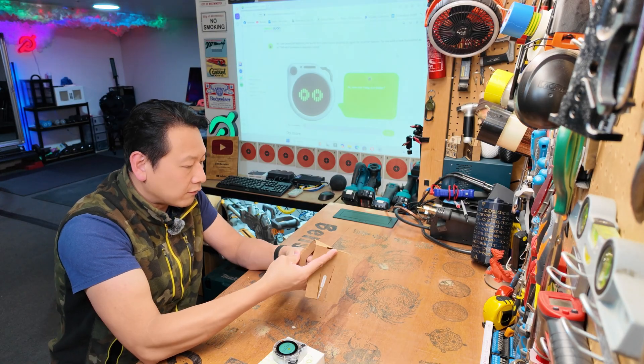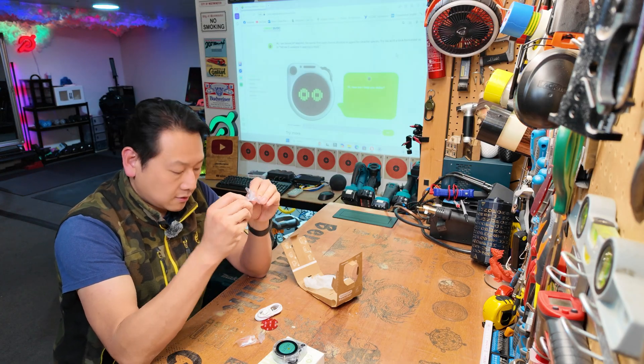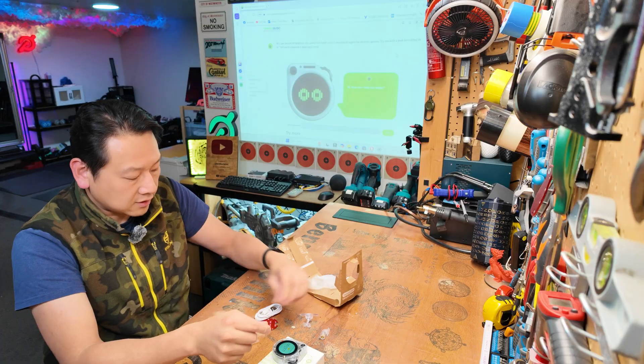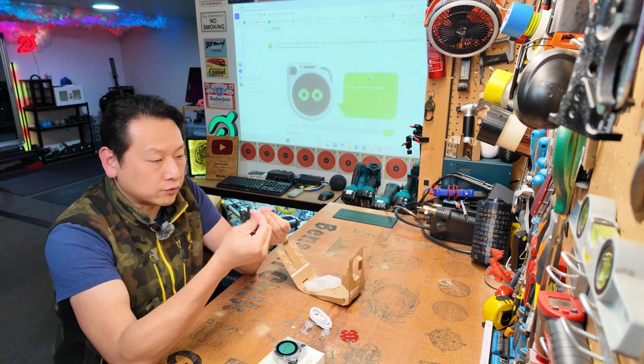Now there's something else in the box — I think those are the accessories. In the plastic bag you have a little transparent plastic mount, kind of a ball joint plastic mount with a quarter-inch thread for your tripod mount. You've got a USB-A to USB-C cable, a little 3M double-sided sticky tape, and a couple of screws.